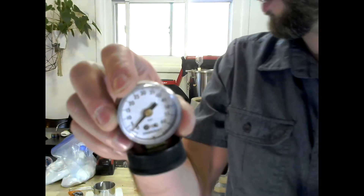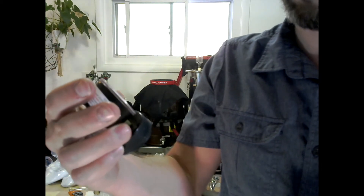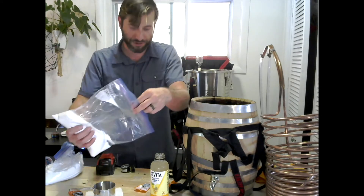I'll probably add some sugar in there and then let it sit out in the heat and see if it ferments any further. It should produce some CO2. I'll just put a drop of sugar in.